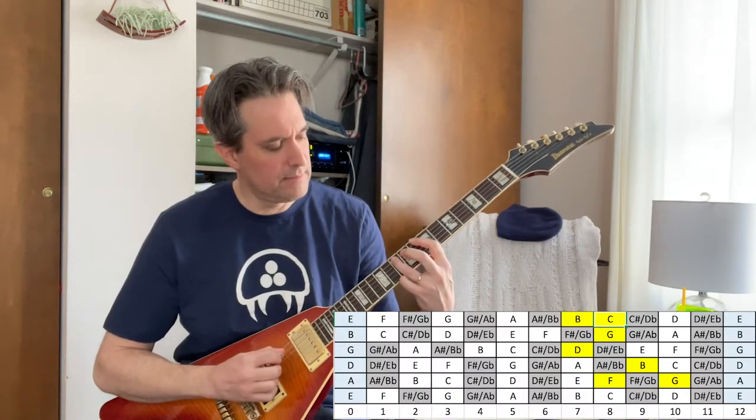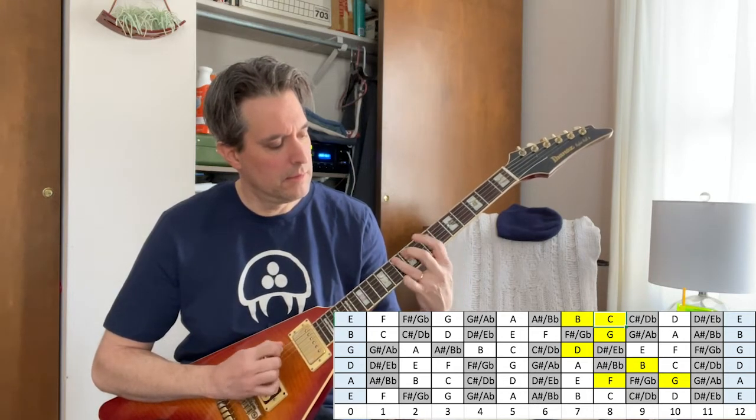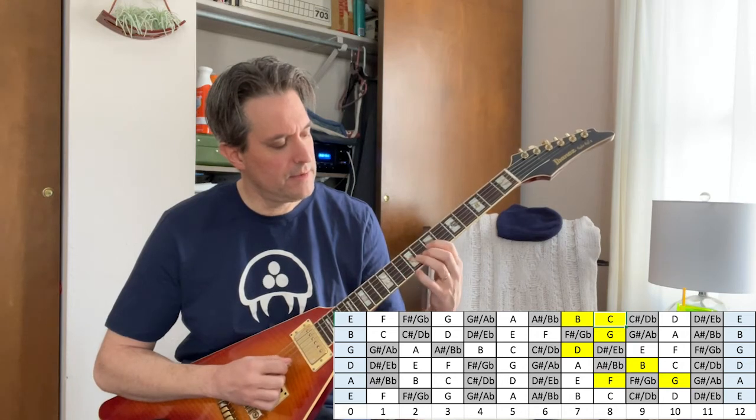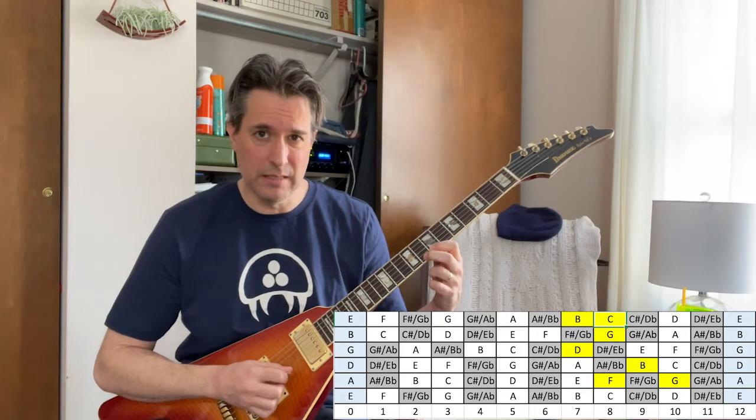Now the weird one that I like to do — starting at the same fret 8, we're gonna go 8, 10, 9, 8, 10, 9, 7, 8, 7. Then a little 8 at the end there.